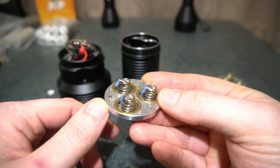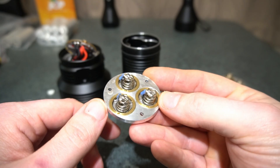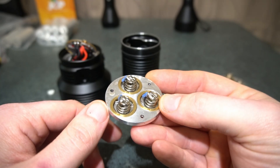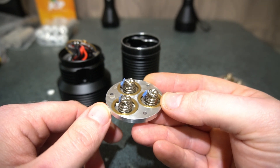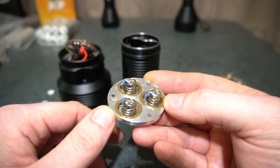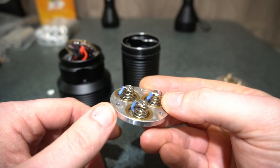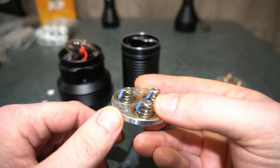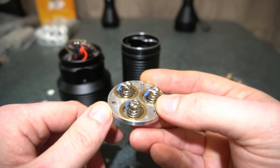Convoy is just using single springs, and with a light that's drawing over 100 amps, a single spring is just nowhere near enough. It's just overheating — too much resistance. So I've gone ahead and installed a spring wire bypass, and that allows a lot more current to be able to flow.